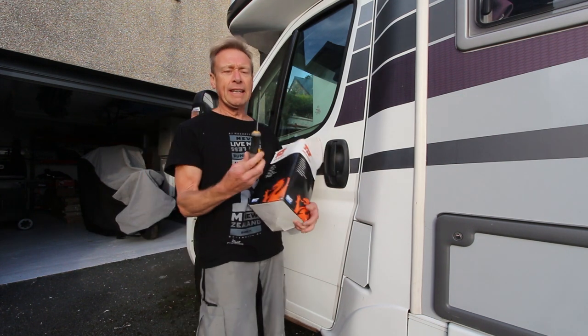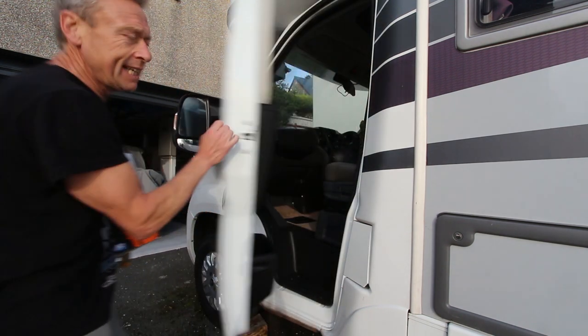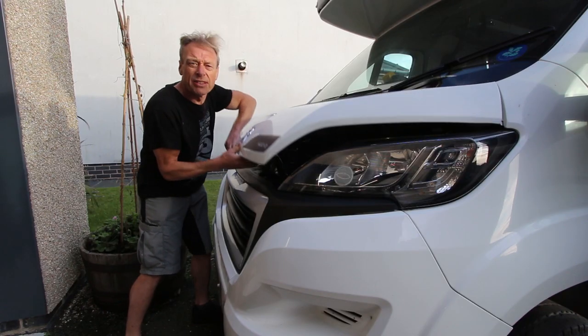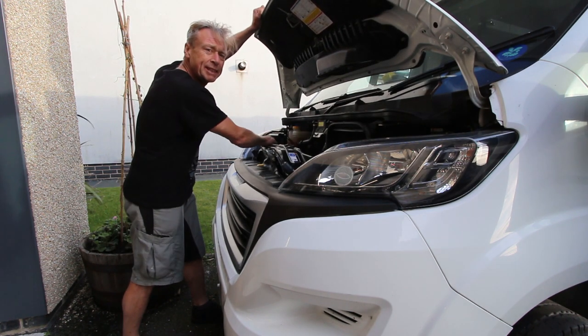The first thing you need is a screwdriver and a new air filter. You can get into the engine here by opening the bonnet with this lever here.